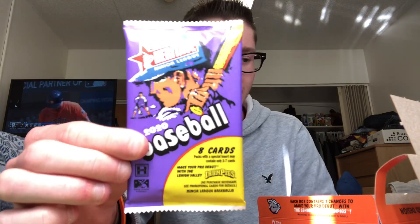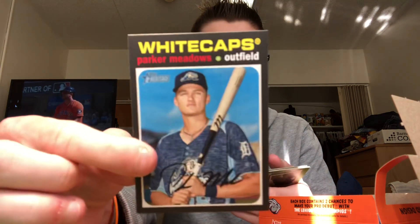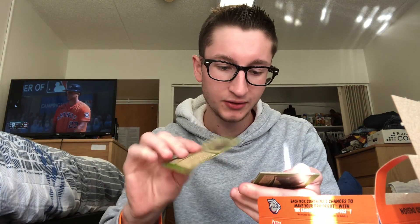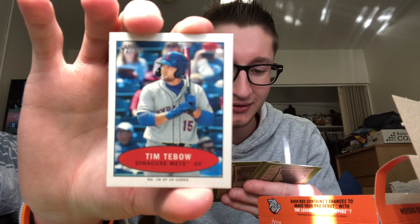All right, let's rip into the packs. Pretty cool packs — purple. Adley Rutschman's on the front of the box. I know Franco's in here along with all the big prospects, so we'll see how we do. We got a little mini in here. The design is just like Heritage from this year. We're going to start out with an awesome little mini though — Tim Tebow mini! Look at that, super cool. And Victor Mesa.